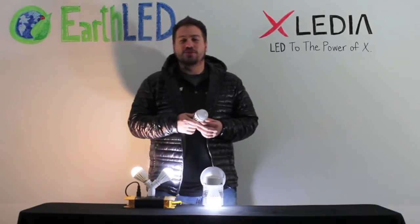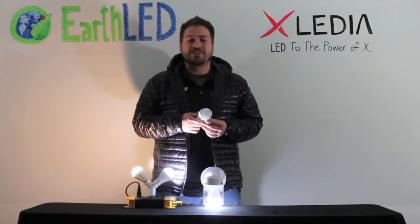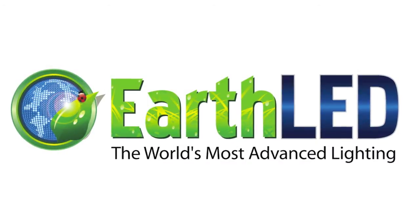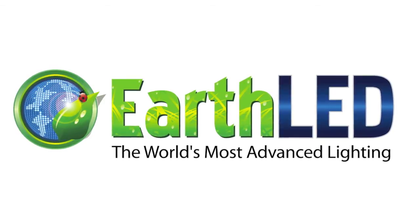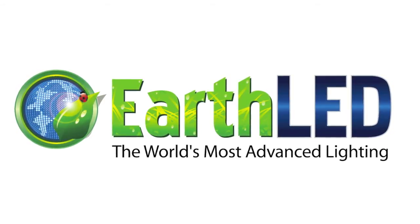Check out Exiledia bulbs now on the EarthLED store. Exiledia — LED to the power of X. For more information, visit us online at store.earthled.com, or check us out on Facebook at facebook.com/earthled.